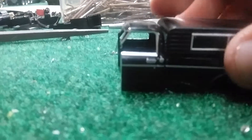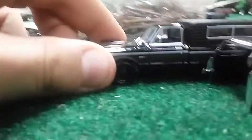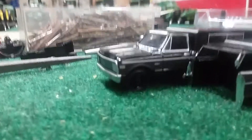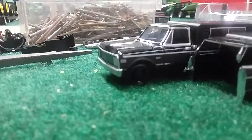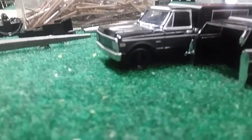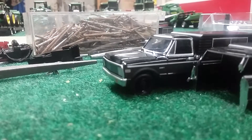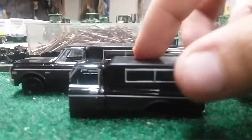All I have to do now is file this down, then take this one apart and put that on the back of it. I think this is going to turn out to look like a Ford F-350 — one of the older Fords. It's going to be a square body Ford crew cab long bed, without the cap.